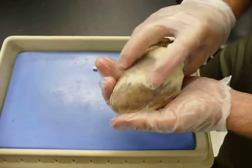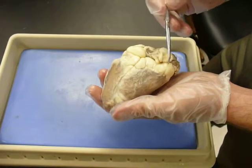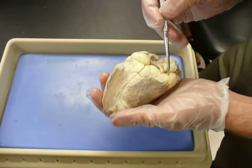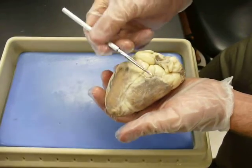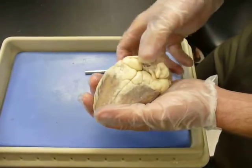The posterior — if you flip it over — you have this coronary sulcus that runs right through here. That's where you'll find your coronary sinus that carries the deoxygenated blood from the heart. The ventricles are below; the atria are above that coronary sulcus.